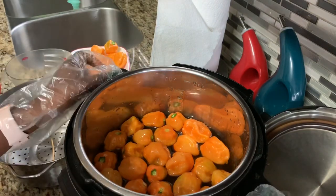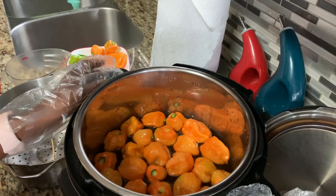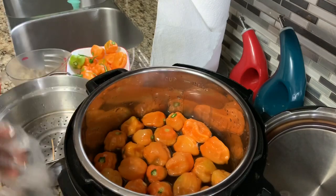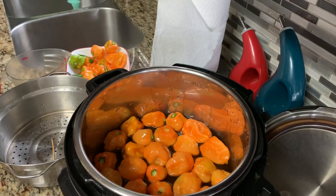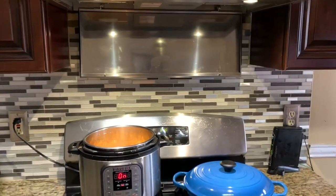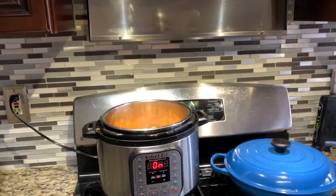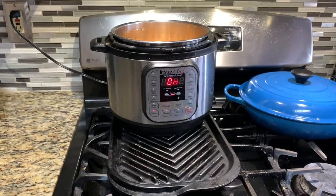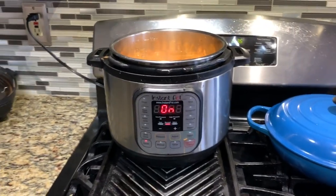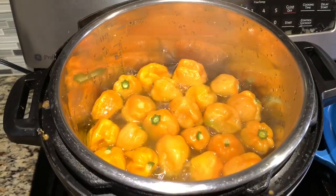We're done, and we just let this cook down until all the water has evaporated, and what you'll be left with will be the chili oil. If you have a venting hood, you might want to go ahead and use it so people in the house are not coughing. I'm using an instant pot, but you can do this on the stovetop — it really doesn't matter. It's beginning to boil right now, as you can see.